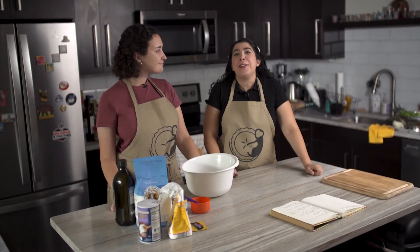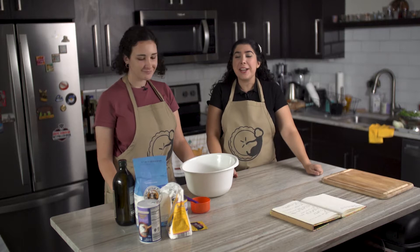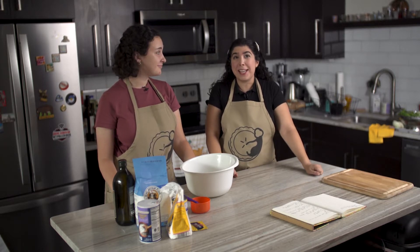Hello guys! Welcome back to another video of Monkey Pie Labs. Today we are here with Sarah and we are going to have another Italian dish. We're going to make pizza today.